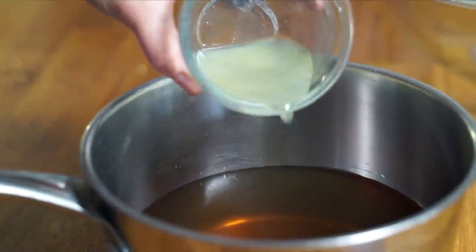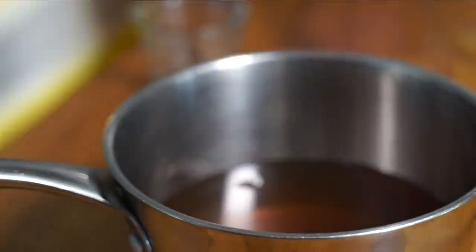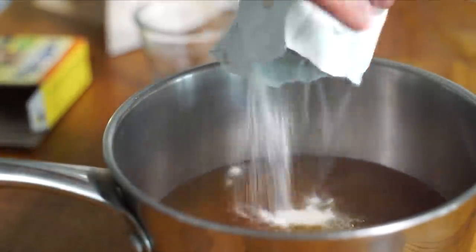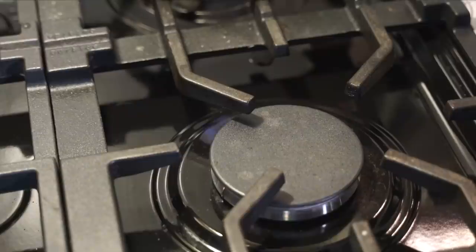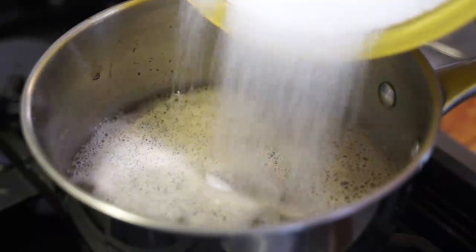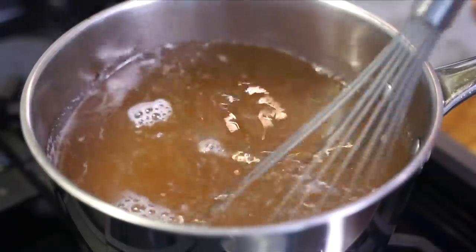Then you're going to add two tablespoons of fresh lemon juice. Next, we're going to add one box of pectin — pectin is a natural thickener used to make jams and jellies. We're going to pour that into our dandelion tea and lemon mixture, use a whisk and stir this in. Now we're going to bring this up to a boil, then we're going to add four cups of sugar. Slowly pour that in and whisk that in.